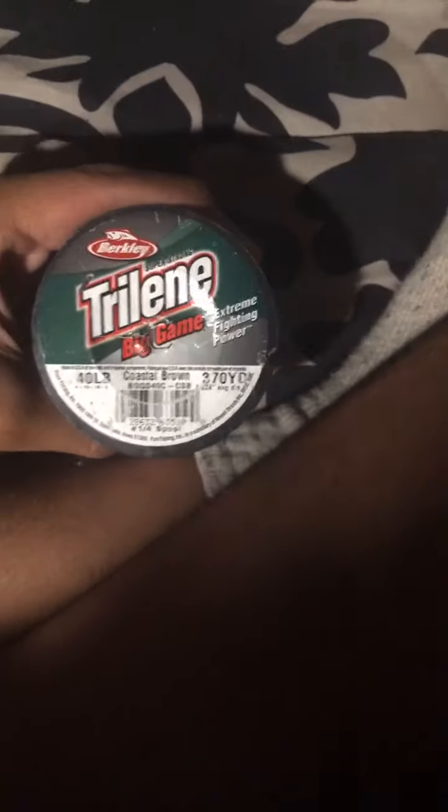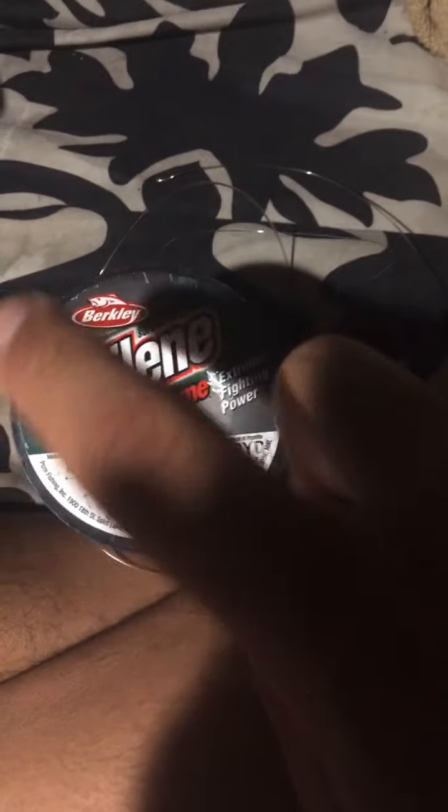I've got a bunch of fishing lines. I've got a 40 pound Berkeley Big Game machine line, a brand new pack of Zebco 10 pound line, and there's another Berkeley 20 pound line somewhere too.